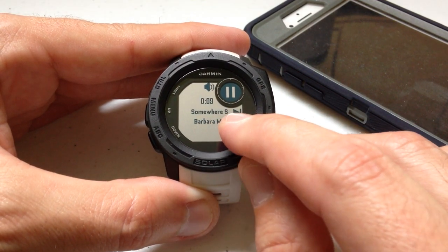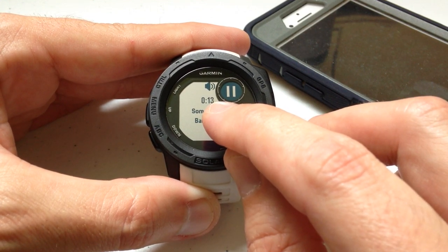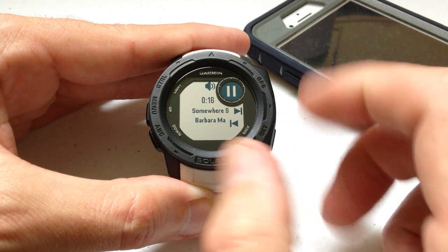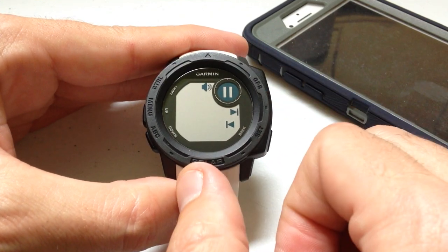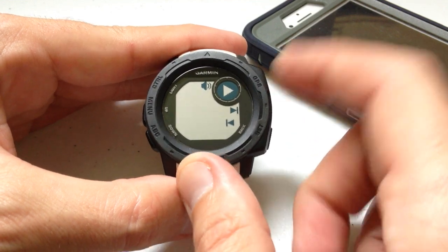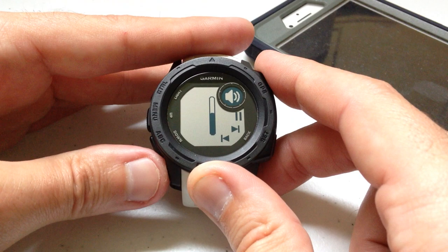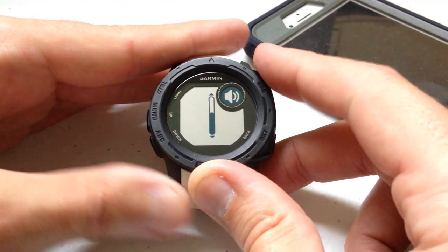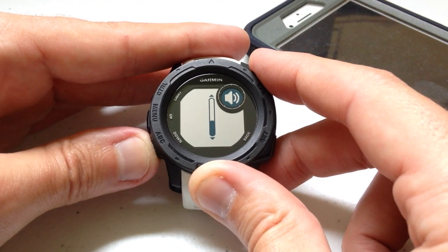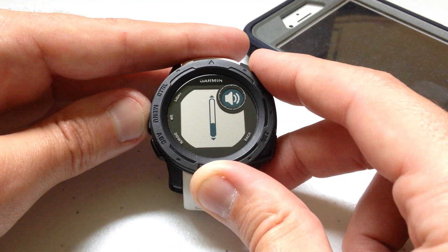It shows the song, the artist, and the number of seconds we're into the song. I can hit pause, I can resume, and I can adjust the volume — turn it down or turn it up.